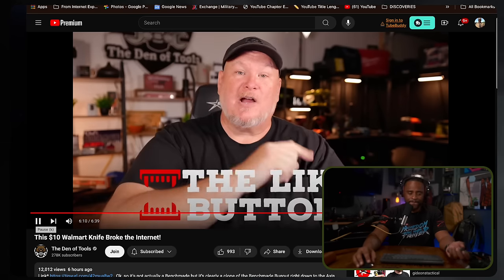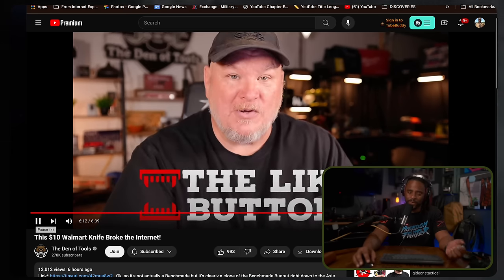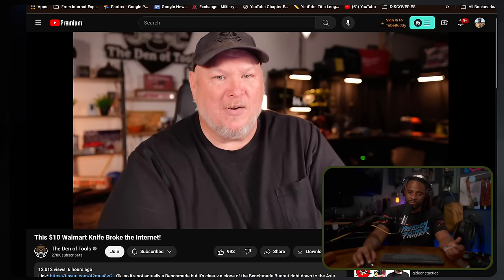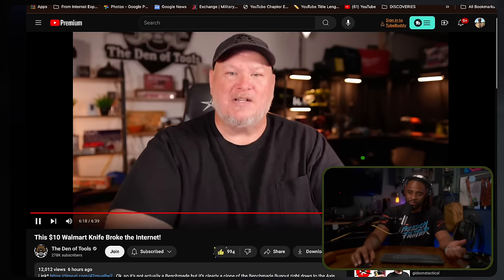They'll email you — good luck with that. Anyway, if you like what we're doing here, smash the like button, smash that subscribe, ring the bell on the way out. You all take care, God bless, and as always, shine on.